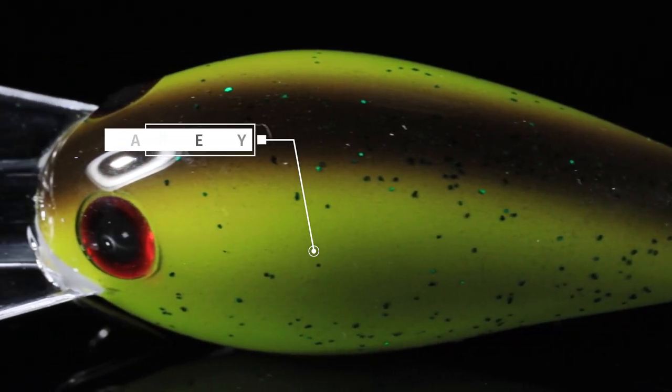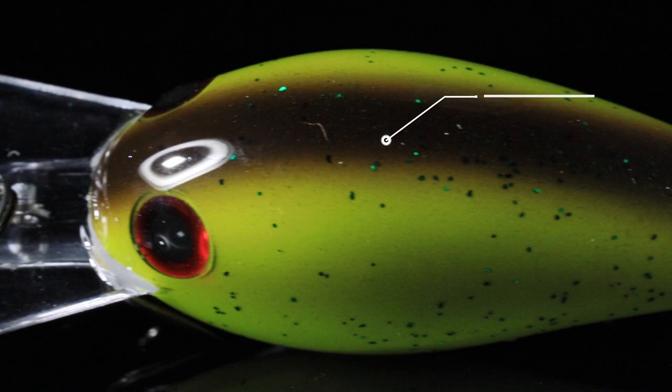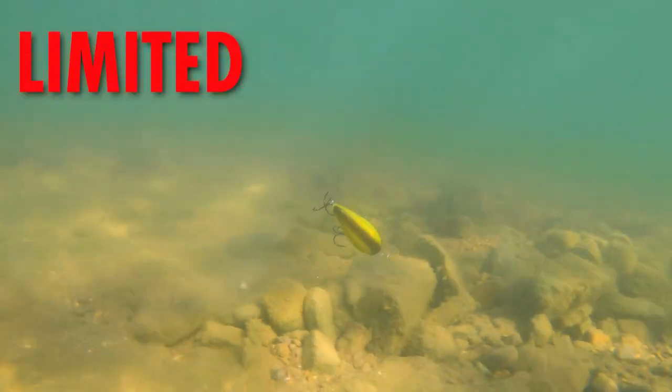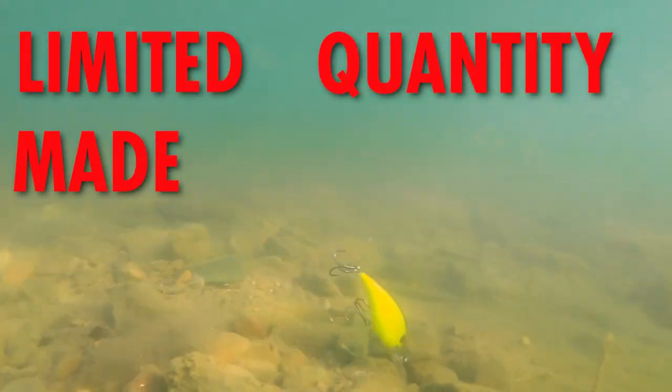Mountain Dew is simply a chartreuse pattern. It fades up to a little bit of brown with a dark brown back on it. It's got some green flake over the top of it and an orange line down the belly. This is an excellent color for cranking in off-colored water.